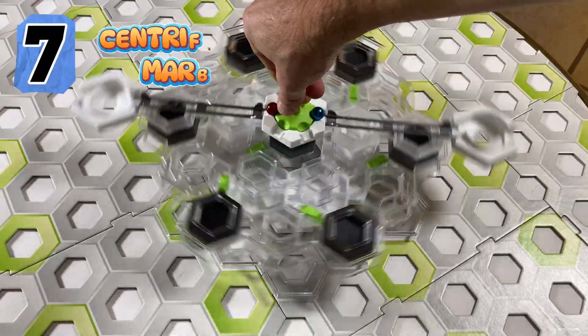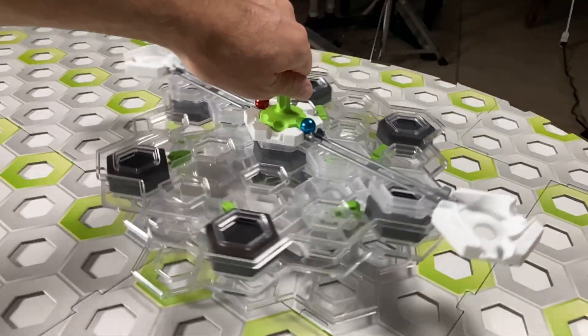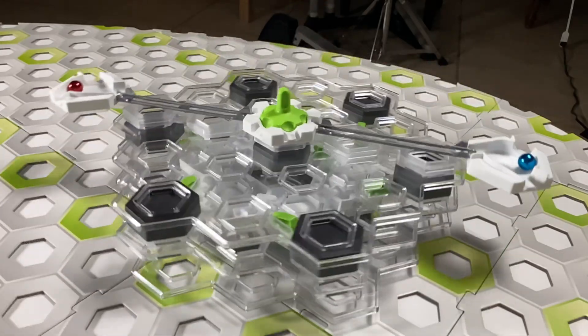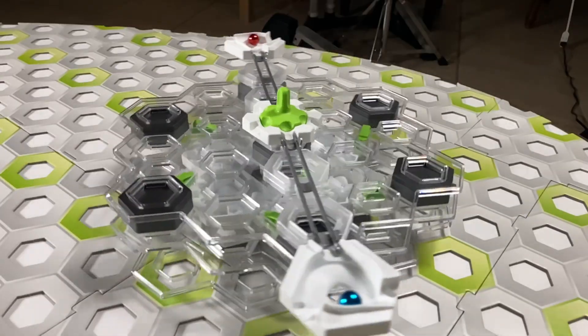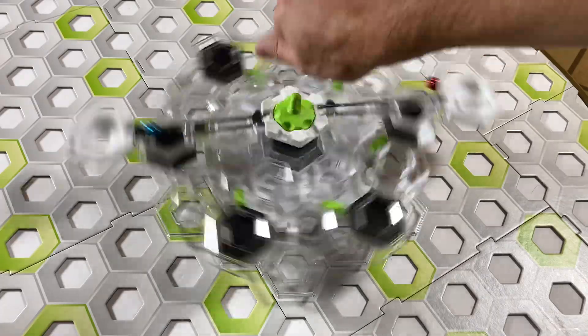And Number 7: the Centrifugal Marble Launcher. Combine a mega turntable with a row of double balcony bridges and add vortexes on the end. Connect with rails to a GraviTrax spinner in the middle. Now you have this really cool random marble launcher that uses centrifugal force to get the marbles moving. You never know where they'll drop. What a cool marble launcher.